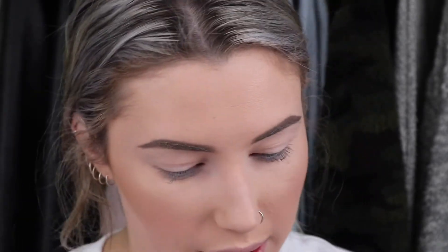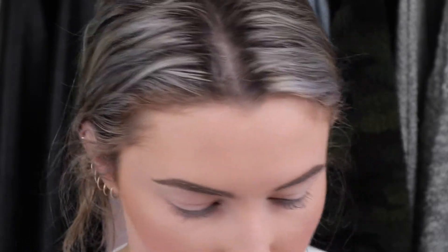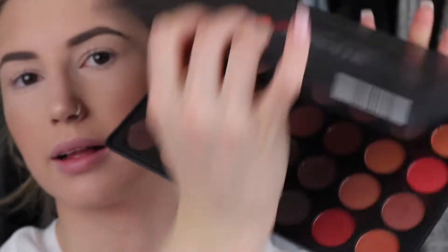I'm going to do my eyebrows off camera and I'll be right back. Okay — for the eye look I'm thinking a pinky, orangey, blown-out kind of look just for fun. Going pretty orange, so I'm grabbing my 35O Matte palette because it's got these browns and oranges.